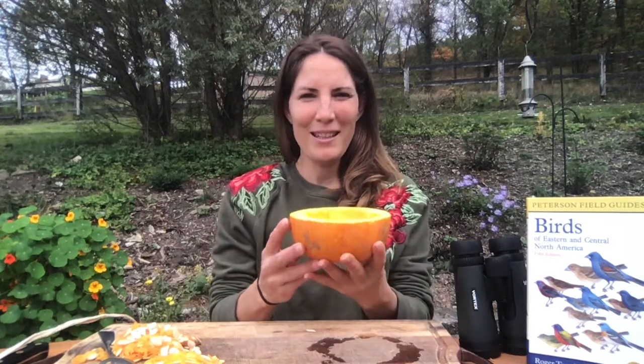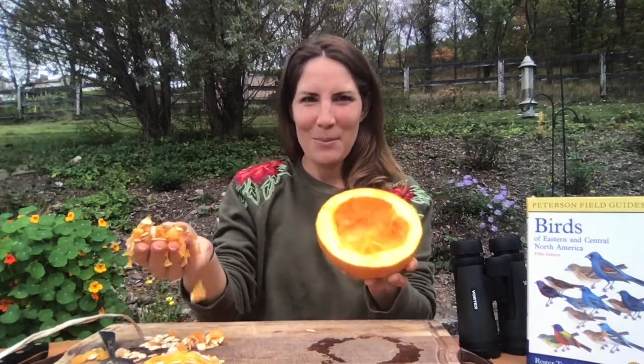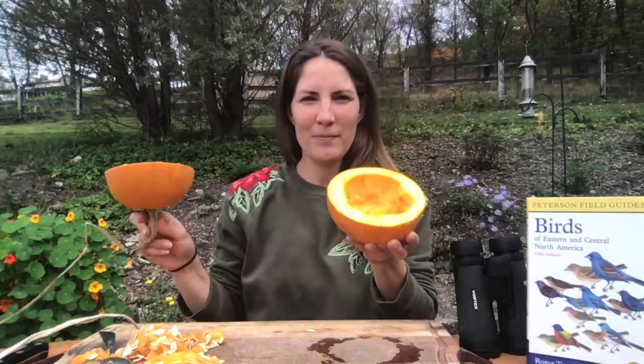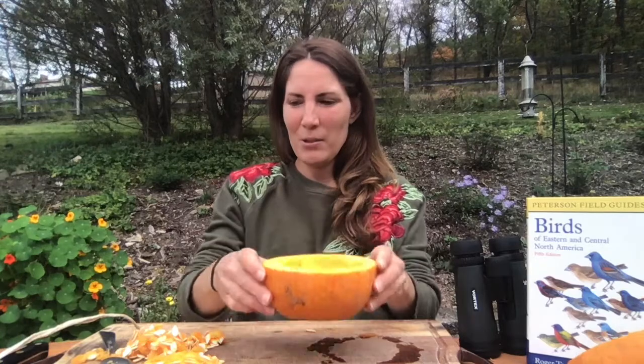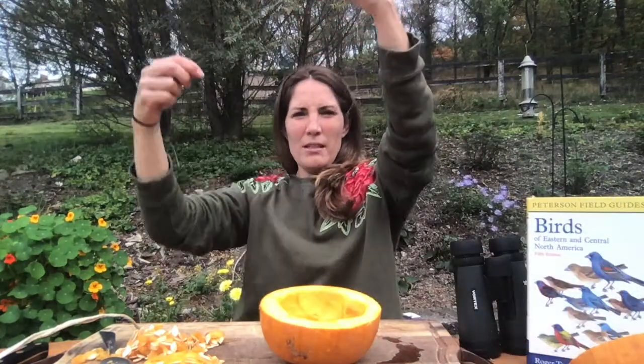Alright, so I cut my pumpkin in half and scooped out the seeds. I'm going to take these yummy seeds inside and roast them in the oven, along with the other half of my pumpkin, because I love pumpkin. This empty half we're going to use to make our bird feeder.